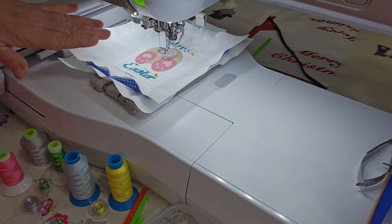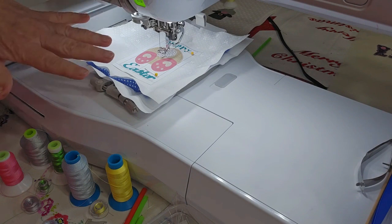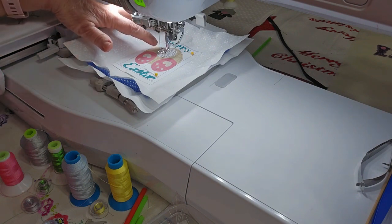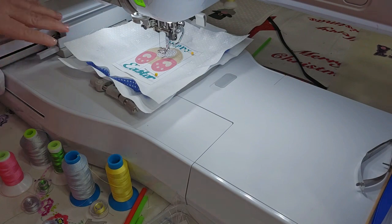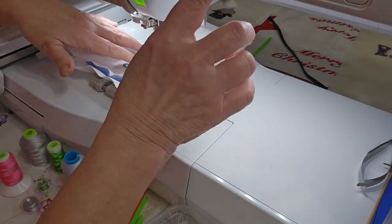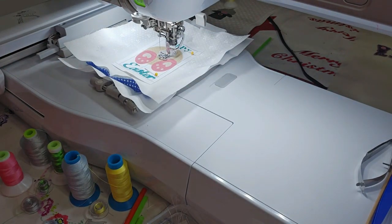Color stitch number one is a basting stitch in orange. You don't need to change the orange because the first actual color stop for this design is his little butt, which is in brown — and that's what I put in here. I didn't hoop my fabric; I'm just going to stitch it.